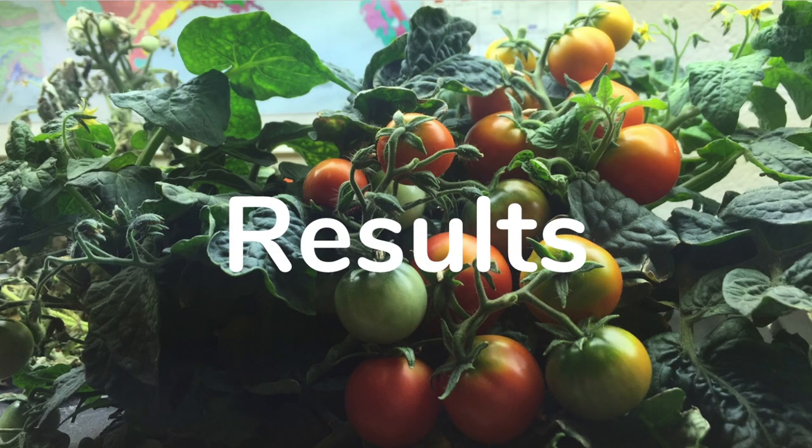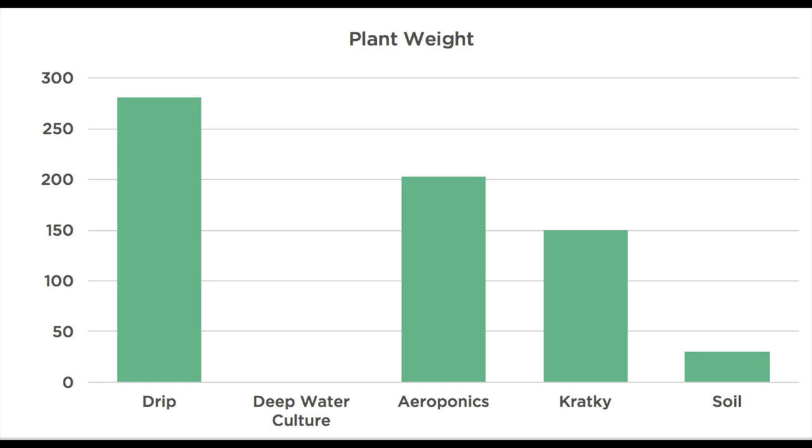We ended up having the most consistent and comparable data for the tomato plants so we'll use their results for comparison purposes. In terms of plant weight, the drip system grew the biggest plant by far, but as we mentioned it was much slower to flower.